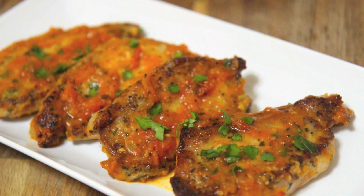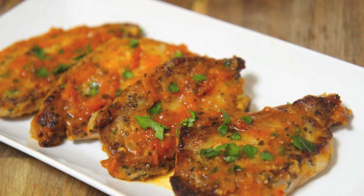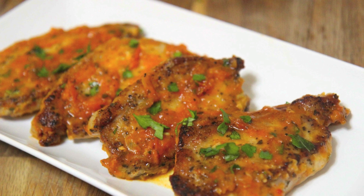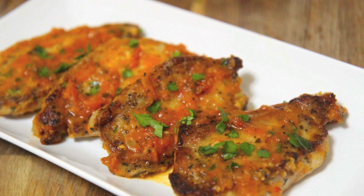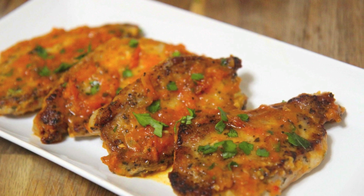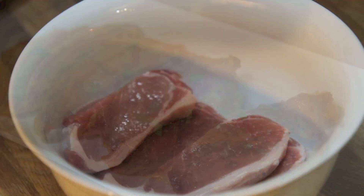Hey everyone, it's Julie. Today we'll be making some saucy pork chops. These chops are super flavorful and a bit too easy to make, but don't let that turn you off — they were incredible. So let's get started.